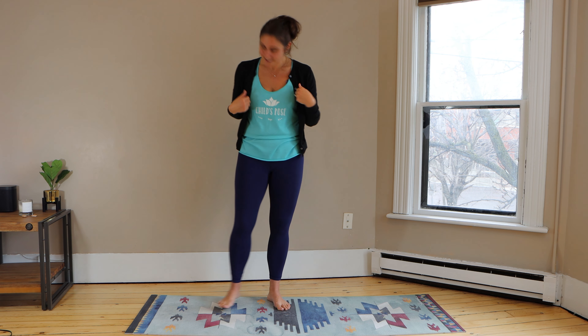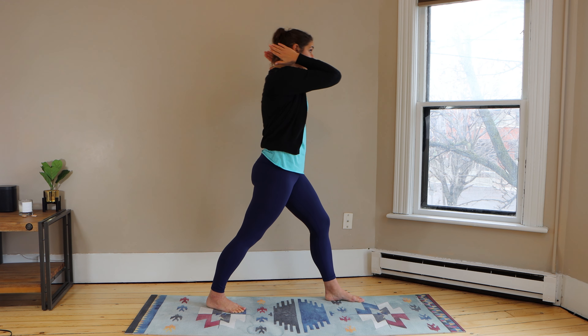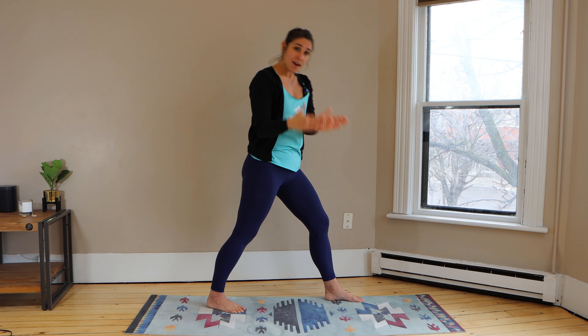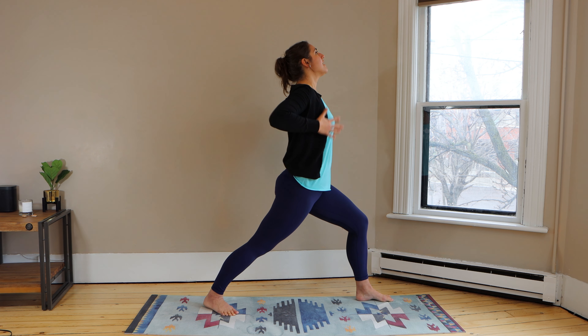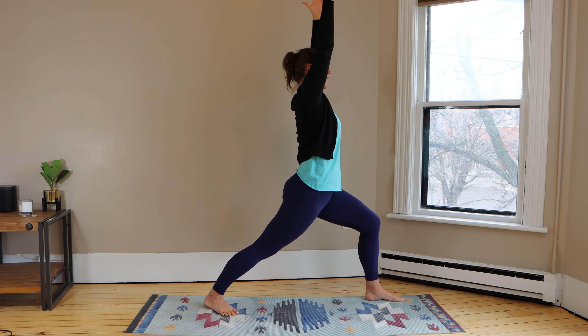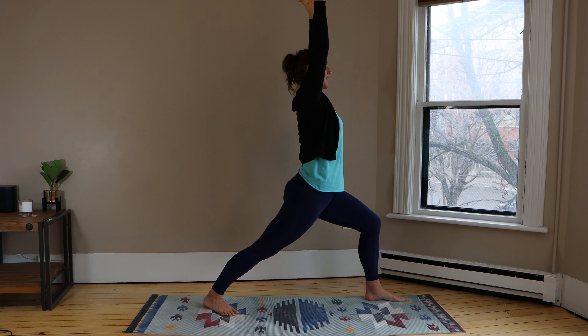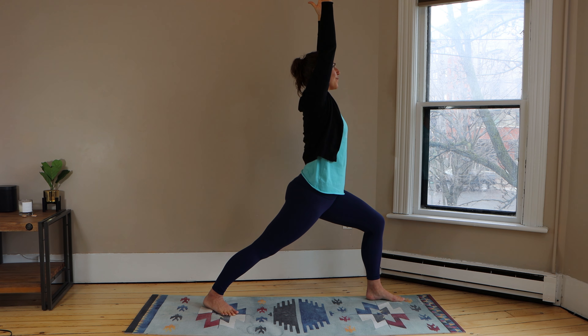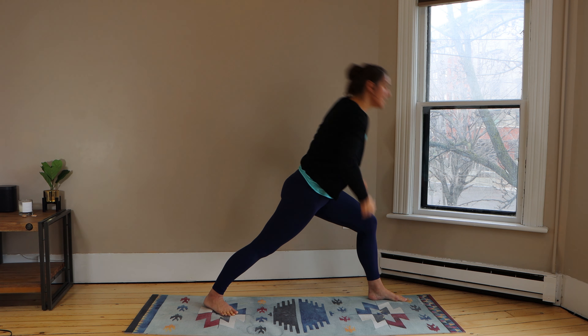Let's do it on our other side. Find your mountain pose, deep breath in. Turn and face this way now — my toes are going to face my window. One is facing directly that way and the other one is just a little bit turned, not all the way. Bend into your front knee. Feel your arms come up, feel that warrior come out. Take a deep breath — your gaze is straight ahead, that means you're looking straight ahead. Bend a little bit more into your warrior. Make sure that your knee isn't coming over your toes; make sure that your knee is directly over your ankle. Deep breath.